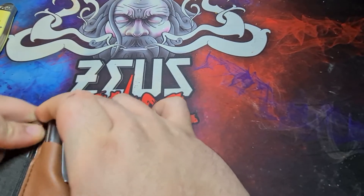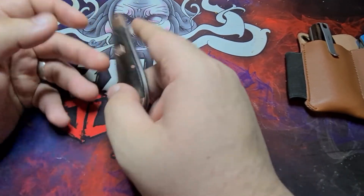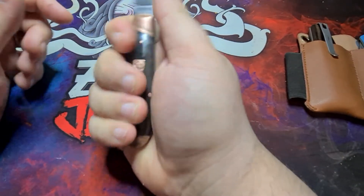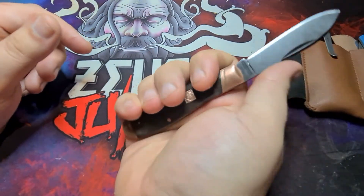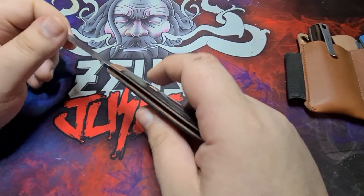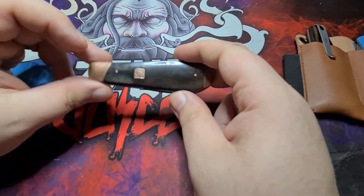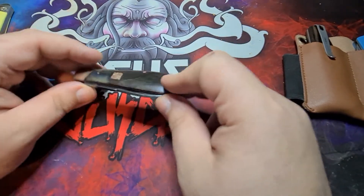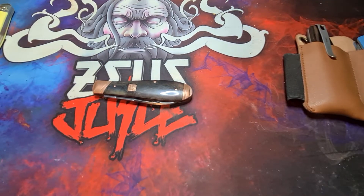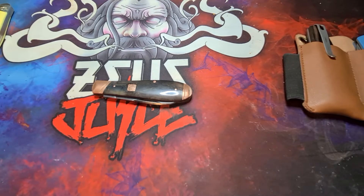So the perfect traditional for me would be something kind of like this — notice the handle size is about the same, something where I get a full grip on it, something with this kind of steel. I don't find this one quite perfect yet. I'm going to test whether I find anything better — that's the journey I'm bringing you guys along on. I'll get all different traditionals: different handle materials, different steels, different patterns, to see which one works best for me.